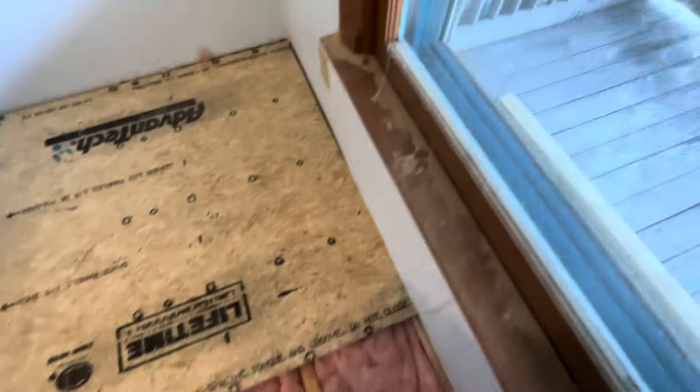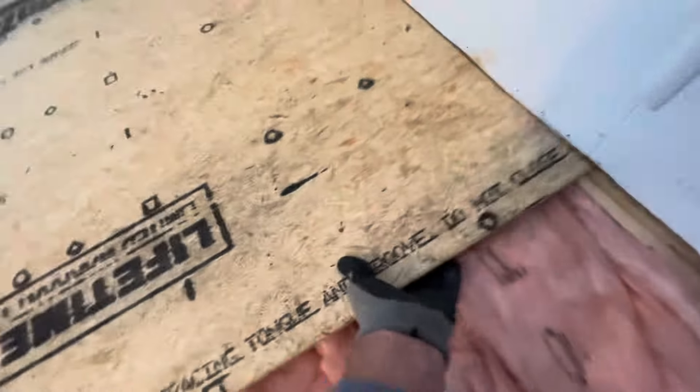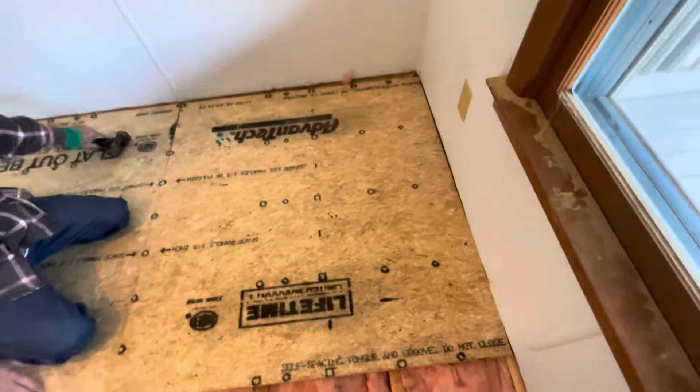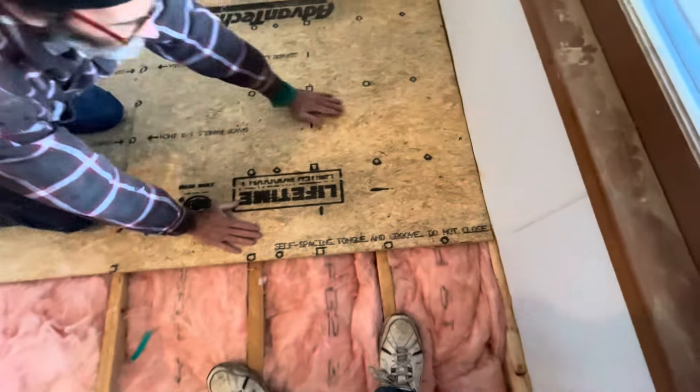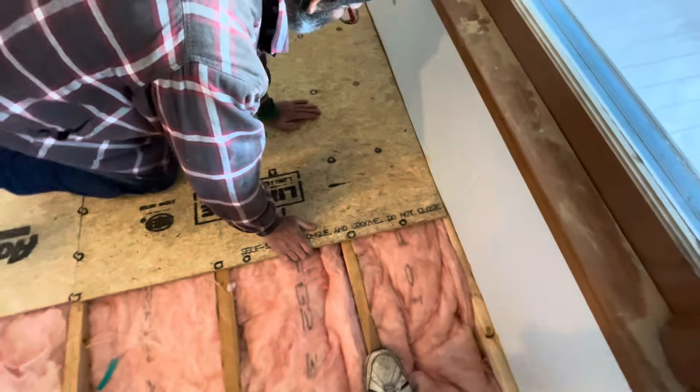I'm gonna get that in first, Paul, before you get yours in. I'm on the wall right there — just gotta come up, or we're gonna trim it out right there. It's coming out from there. It's on an angle — it's holding the wood at an angle.